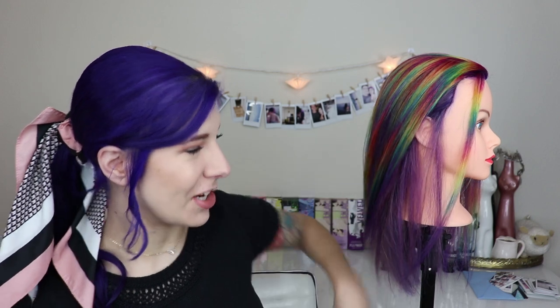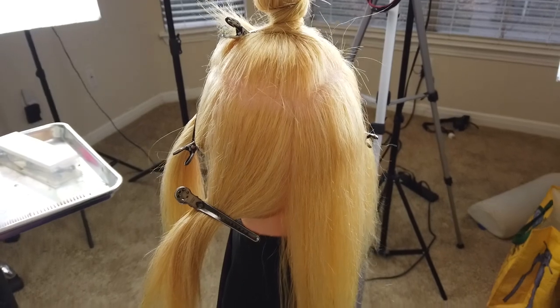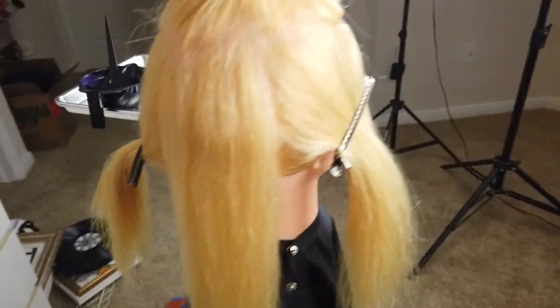Josh shows exactly how to do this on his Instagram so I just copied his sectioning exactly. I did have to give this mannequin a side part because she's missing a chunk of hair on one side. Before I bleached her, I did a little test strand to see if her hair could handle being bleached, and that entire strand fell out, so she had a little bald spot we needed to correct. She has a side part instead of a center part, but obviously if you're not correcting a bald spot you can do a center part — or just match the parting to where they part their hair. I did an off-center horseshoe part and then just followed everything that Josh said to do.